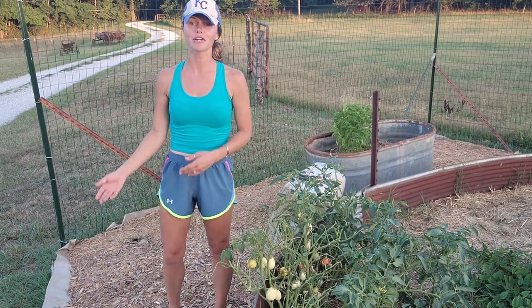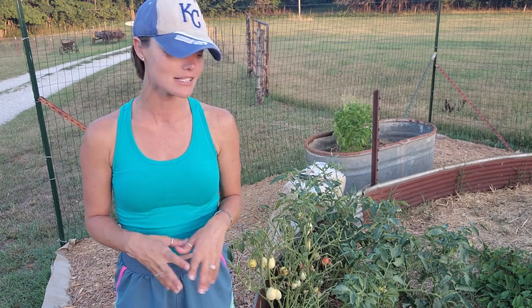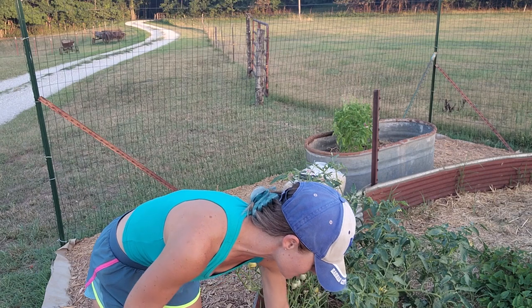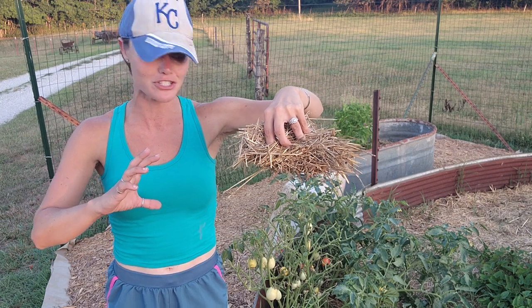What's up guys, in today's video I am out here mulching the garden. Mulching is one of the most important things you can do for your garden — it helps you keep the water in the soil, retain that water for very long periods of time, and ultimately not have to water your garden very often. My mulching technique is basically a ton of straw stacked on top of each other.